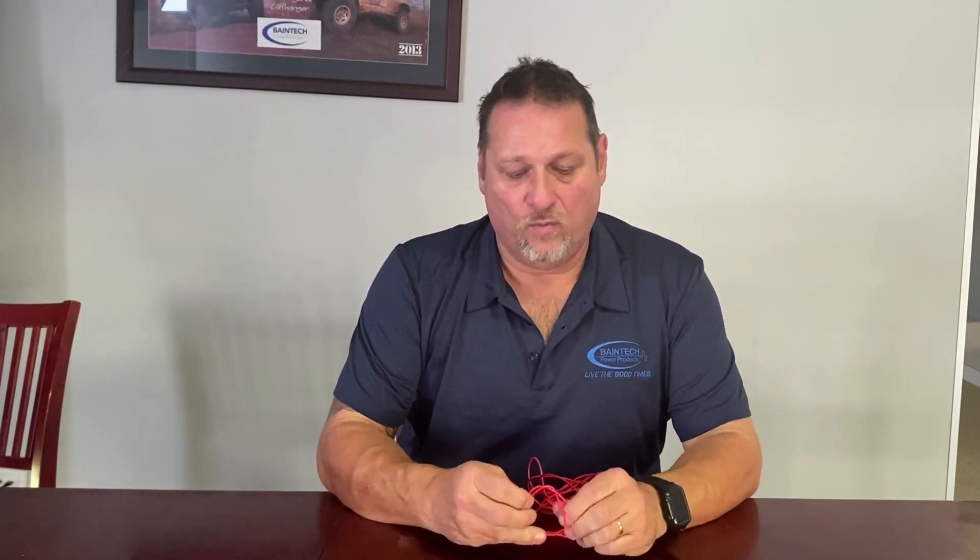The BMS protects the battery from five critical parameters. One of those is if your voltage is too high or too low, it'll shut the battery down. If the temperature is too high or too low, it'll shut the battery down. And if you have a short circuit, it'll shut the battery down. Today we're mainly touching on what happens if your battery gets critically low and the BMS shuts the battery down.